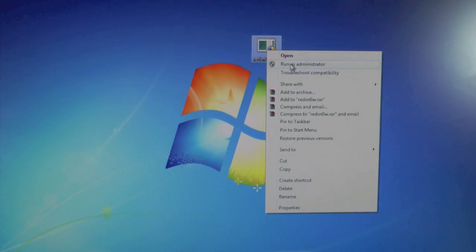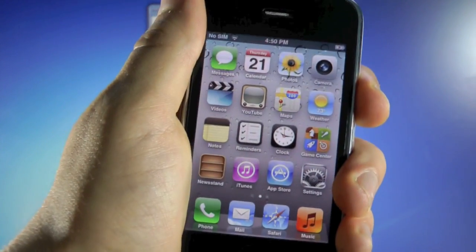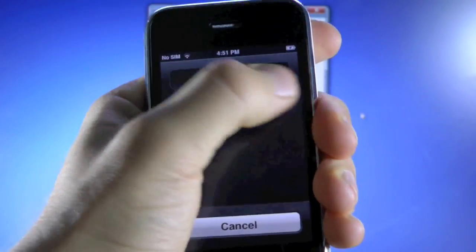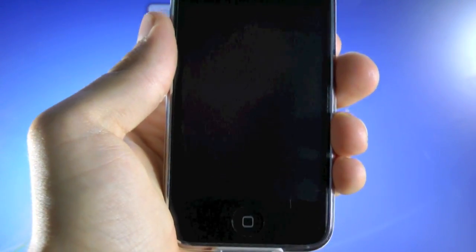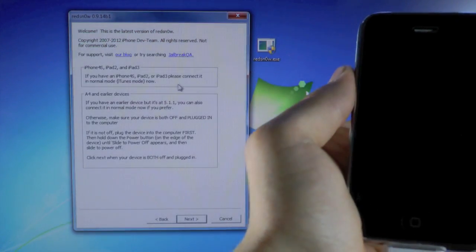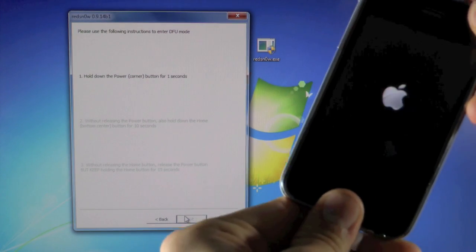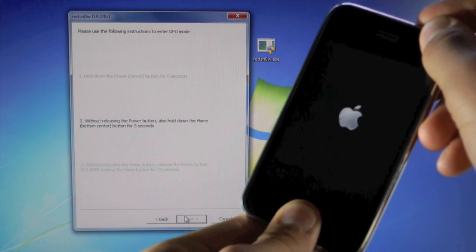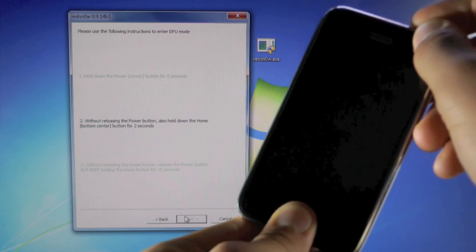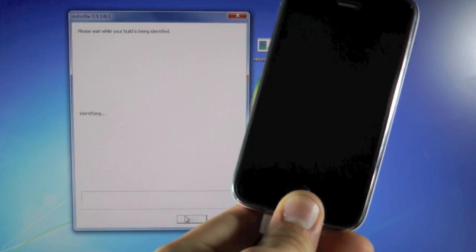Make sure your iPhone is plugged in. We're going to right-click on RedSn0w and hit Run as Administrator — that's if you're on Windows. Click Yes. Now before hitting Jailbreak, we're going to power down our iPhone, because if we hit Jailbreak without powering it down first, it will automatically jailbreak and we won't be able to select the options we want. So make sure your iPhone is off before hitting Jailbreak. Now we're going to hit Jailbreak, click Next, and put our device into DFU mode. Hold the power button for 3, 2, 1 together with the home button for 10 seconds, then let go of the power button and keep holding the home button. You can let go when RedSn0w recognizes your device.